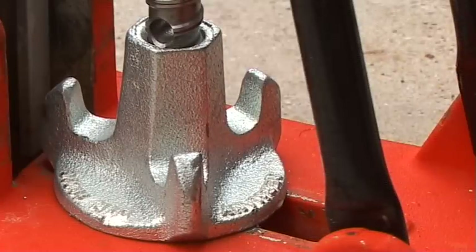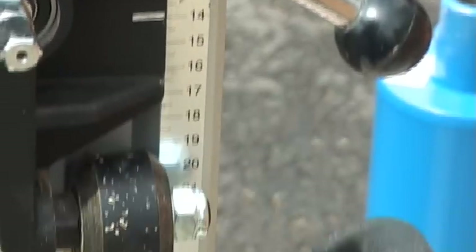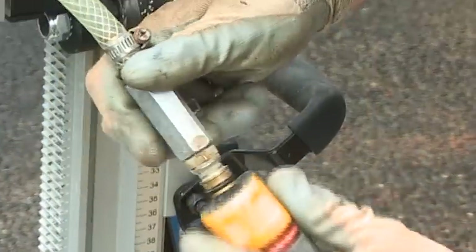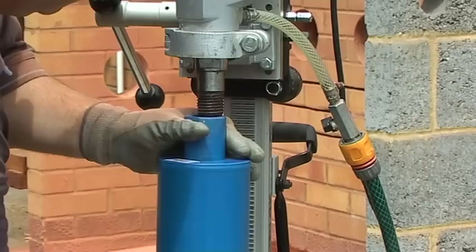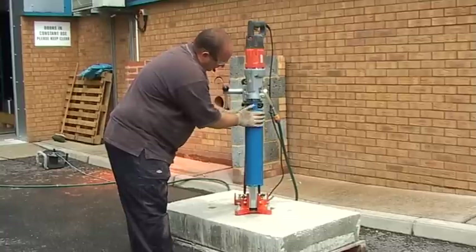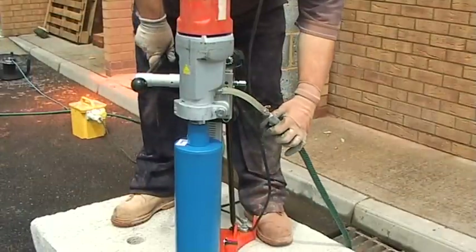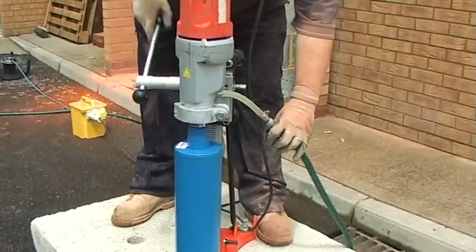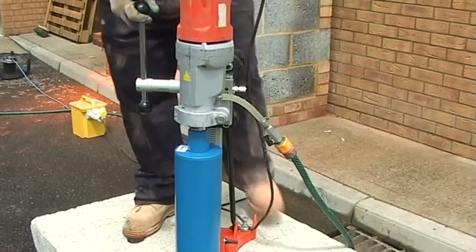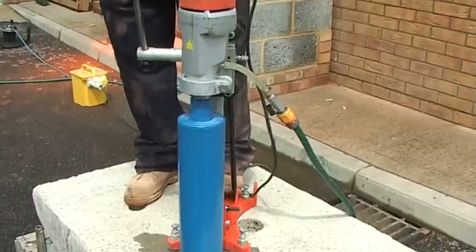Wet diamond cores are primarily used for drilling through reinforced concrete and hard natural stones such as granite. They are widely used by professional drilling contractors, utility contractors and general builders. Wet diamond coring requires discipline, patience, structural appreciation and a mechanical aptitude. However, the popular demand for drilling rigs and motors means that most tool hire firms operate a fleet of suitable equipment for general users to hire.